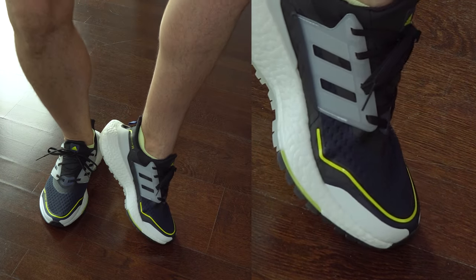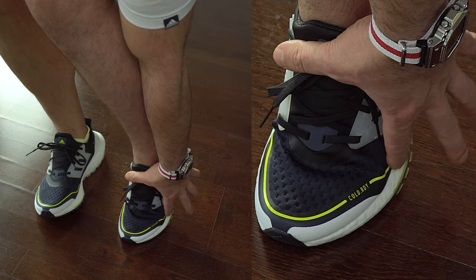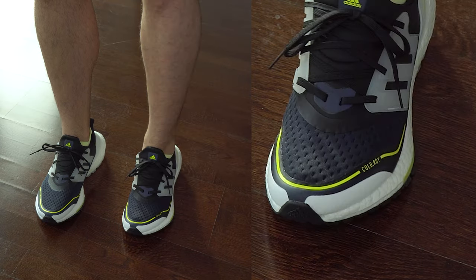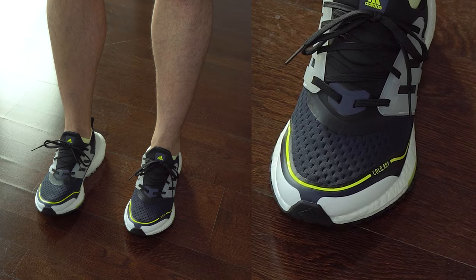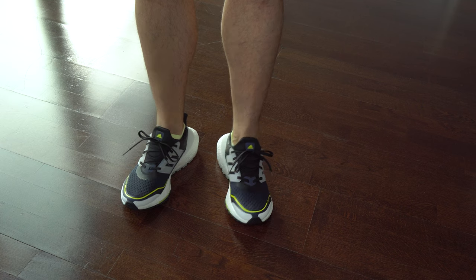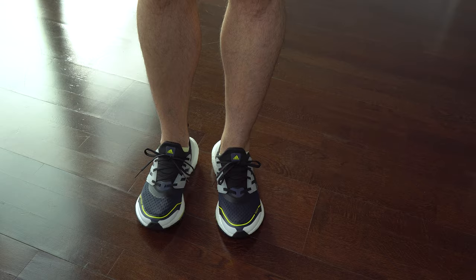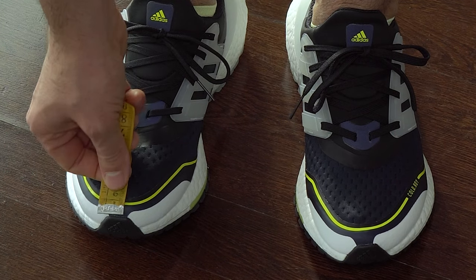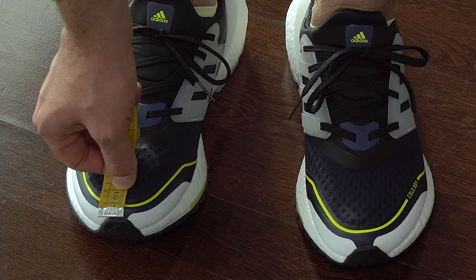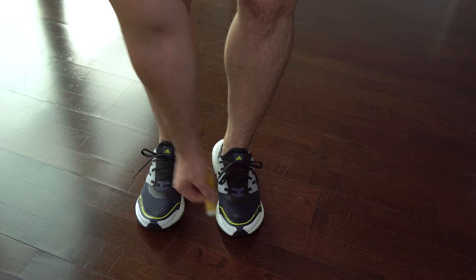Here we can see the weaker points of these sneakers — this is what you should expect from them: those rubber stripes. Here we can see how much space I have in my toe box — it's around 2 cm, that is almost 1 inch, so it's plenty of space. For me they are true to size, and the width I think is great the way it is.